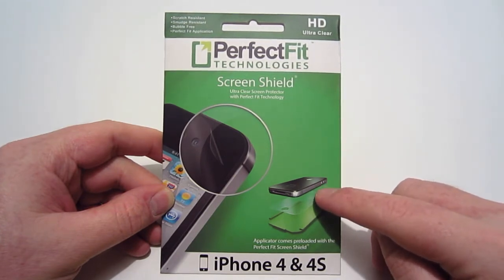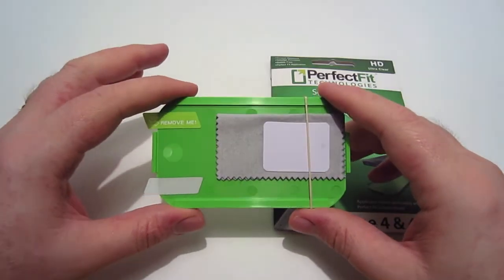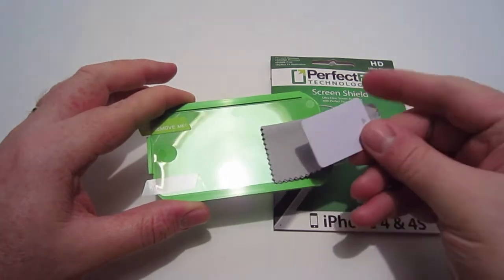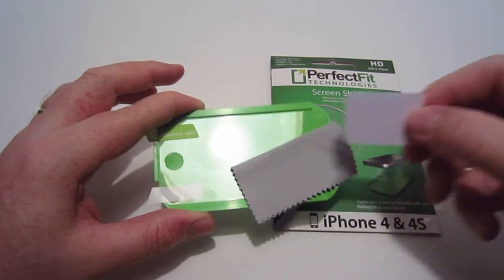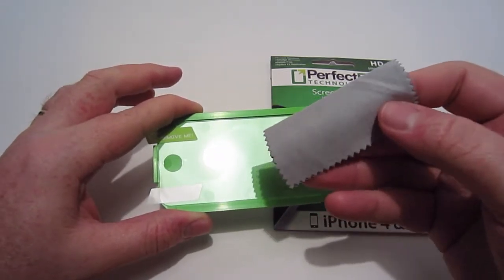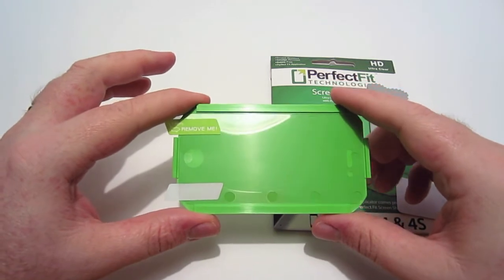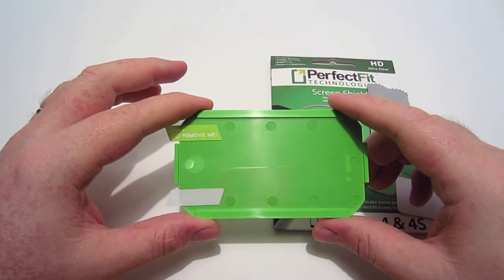Let's go ahead and look into this envelope and see what contents we get. So here's the applicator itself. Also included — I'm going to take this rubber band off — you get this little squeegee so you can take the bubbles out after you apply the screen protector. And you also get this microfiber cloth so you can clean your screen really well before putting the applicator on. And of course here's the applicator itself. The back of the package says it's like a 10-second step thing to do.